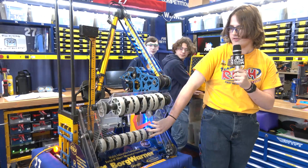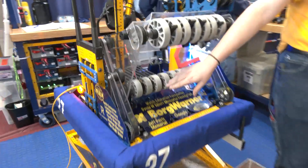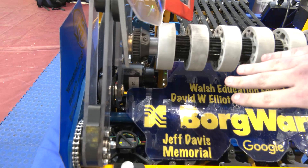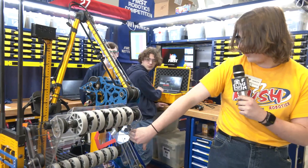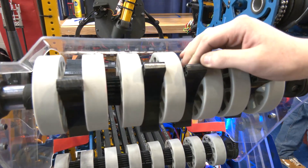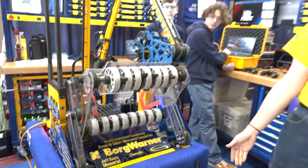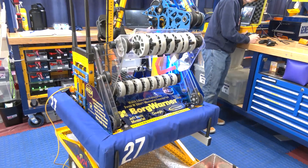Removing weight allowed us to use our forks subsystem quite a bit more. Our intake is a four-bar deployed by a Falcon, driven with a three-to-one reduction on another Falcon. The Falcon is mounted off the intake, running through belts up to it with a little idler to swap direction. We also have TPU printed intake wheels, which we originally started using for cones, and as we scrapped ground cone pickup, we've kept them because they also help with cube pickup.